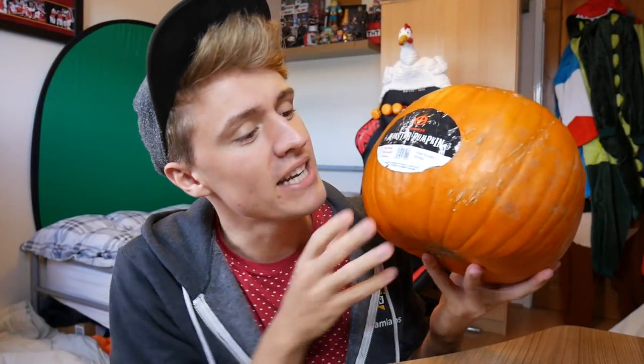Hi, welcome back to the channel. Today, as you can see, I've got my lovely plump friend here. Today we're going to be doing a pumpkin carving. We've got this lovely monster pumpkin here.